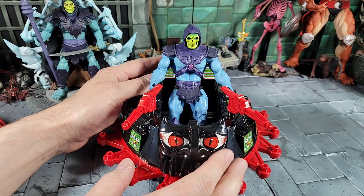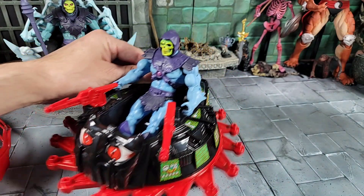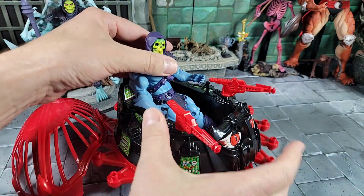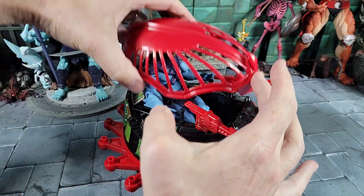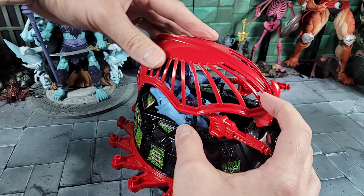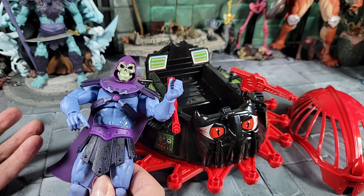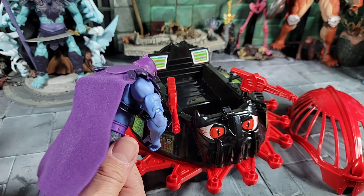Next up — Classics Skeletor. He fits pretty well, just enough room for his feet, doesn't look too bad. It is a smaller vehicle but curious what that looks like. So Classics does work. Now the hood test with Classics: I cannot get the hood to go on no matter how far I push Skeletor down or bend the legs. You can sit the hood on but it will not snap down on both pins, at least not without modification.